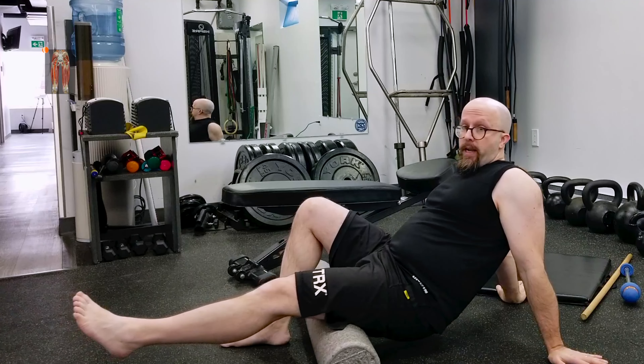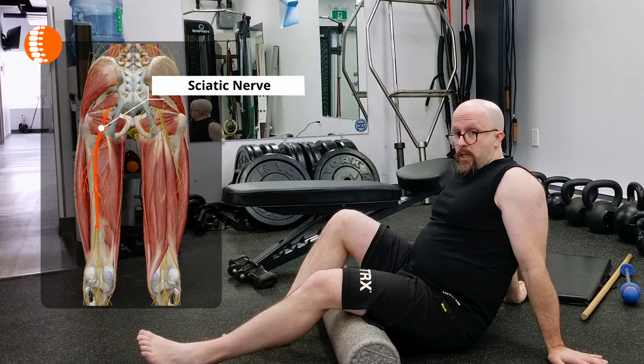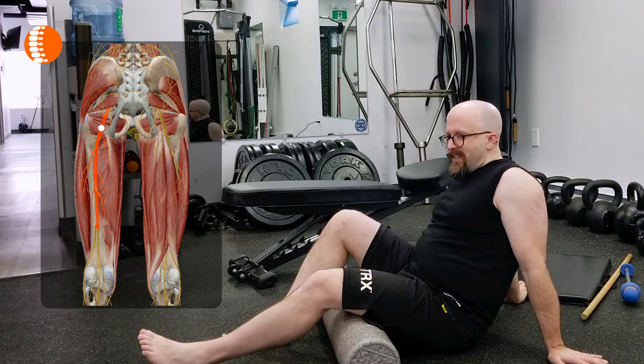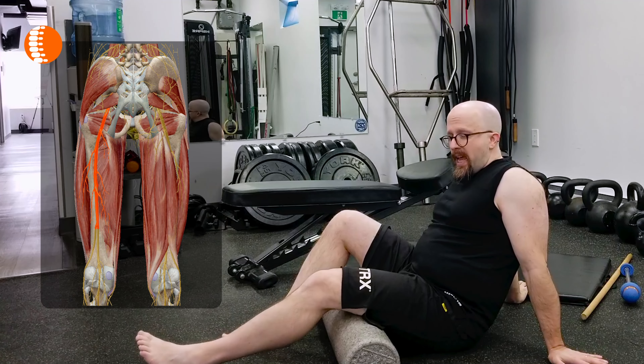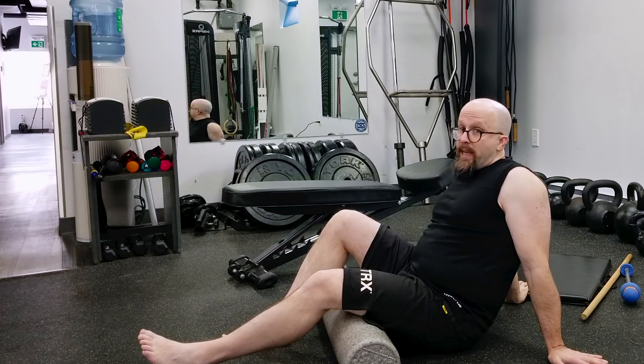Now we have to realize that there is the sciatic nerve that travels down there in between the hamstring muscles. So you might be wanting to get in there and dig in onto the sciatic nerve and it won't like that. So if you are feeling burning pain or shooting pain down into the leg, you might be working on this nerve. So be careful.